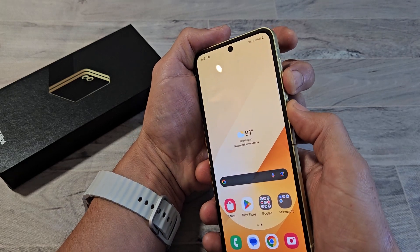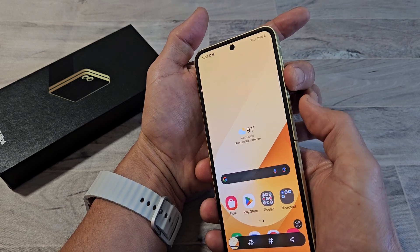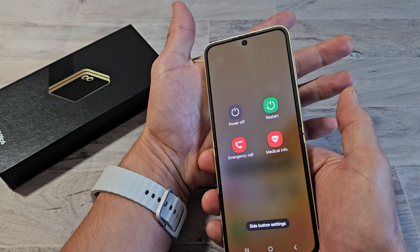If you just press volume down and the power button both at the same time quickly, it'll take a screenshot. Just note: if you press and hold, it'll bring up the power off menu.